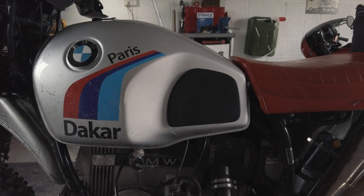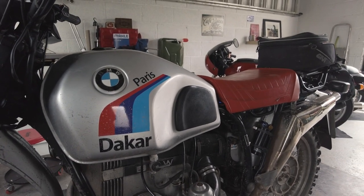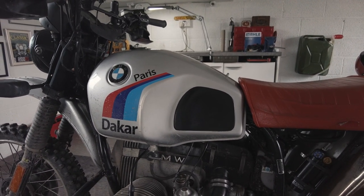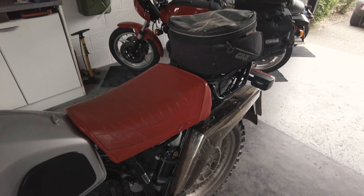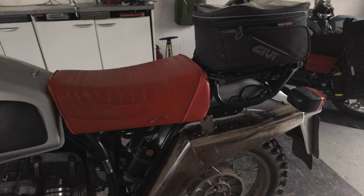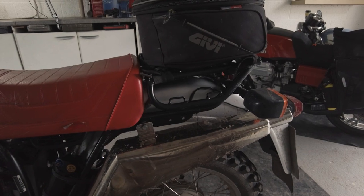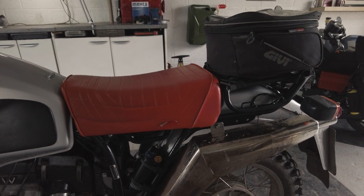The tank I've got on there is off an R80 GS — it's not a proper Paris-Dakar tank, as those were just too expensive. The main consideration for fitting it is you just need a rubber part that goes underneath it that sits on the frame, and otherwise it drops straight on to an ST. The seat and rear rack is off an R80 GS. Lots of places sell these, including Motorworks. Do go with one of the high-quality ones — I initially went cheap and regretted it because the seat was so uncomfortable and the rear rack quality was poor. It goes straight on to an ST with two little brackets that attach to the indicator mounts.